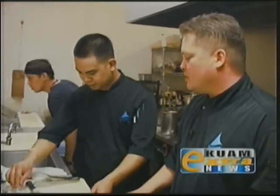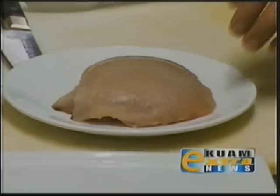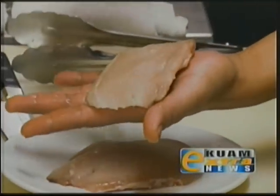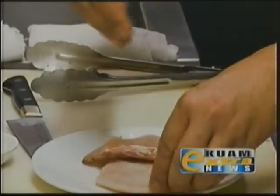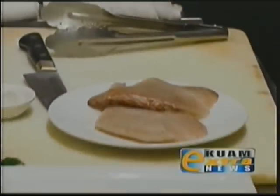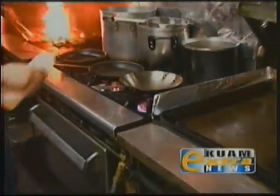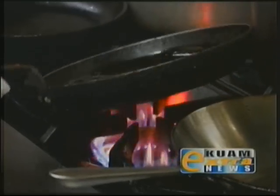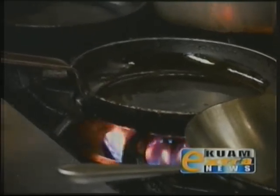What we're going to do is just season the fish with salt and white pepper on both sides. Then in a real hot preheated pan, we're going to add a little bit of salad oil — just enough to coat the bottom of the pan. Make sure that's nice and hot.